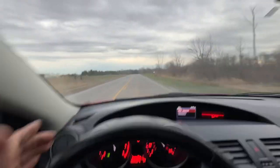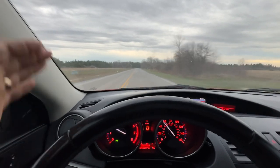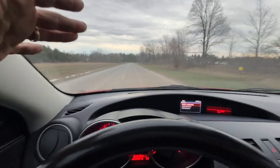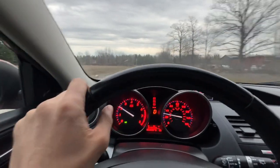It handles extremely well, but it's pleasant — it doesn't ride hard. Now that we're going highway speed, just going to take my hand off the wheel. Correct for the crown of the road there. As you see, drives perfectly straight. I'm going to hit the brakes — doesn't shimmy, shake, or pull or anything like that. Just an absolutely wonderful car.